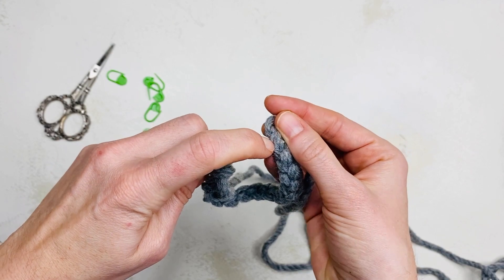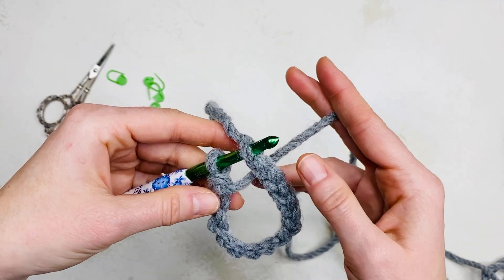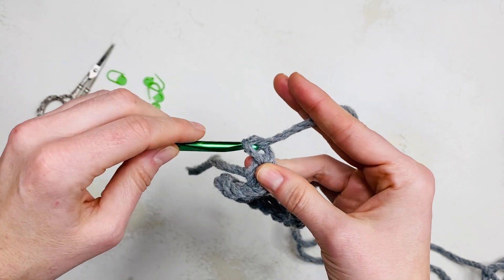Insert your hook, yarn over, pull through the stitch and loop on your hook. The slip stitch does not count as a stitch.